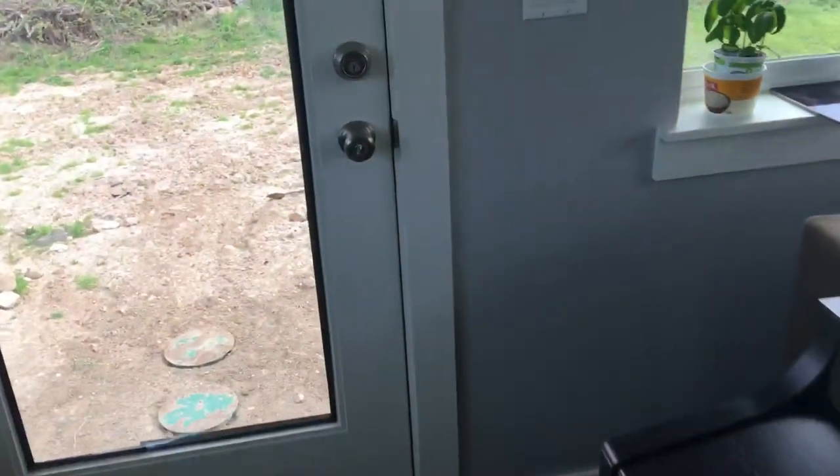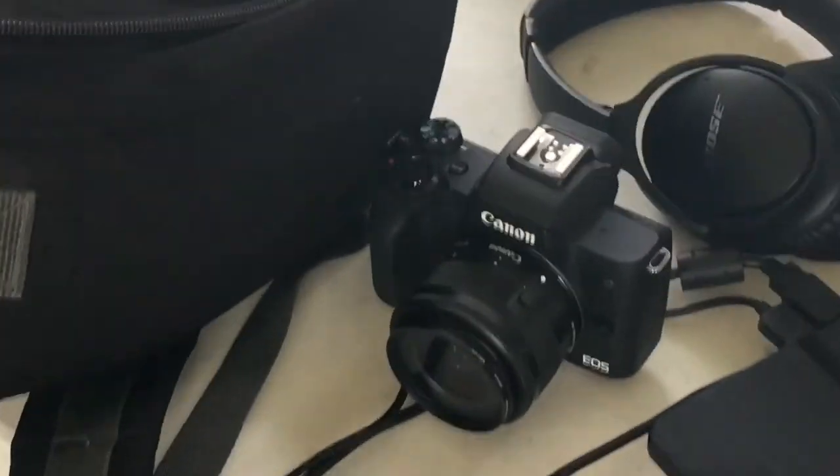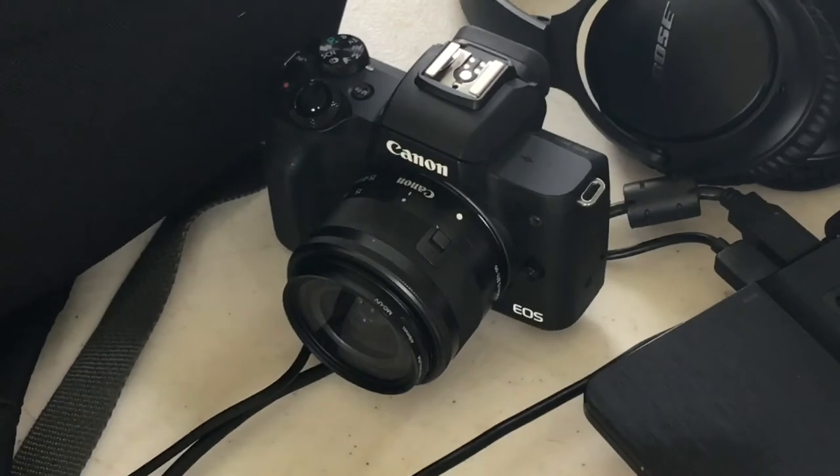Why I'm doing this demonstration is because I'm about to upgrade my main vlogging camera, which is a Canon M50.